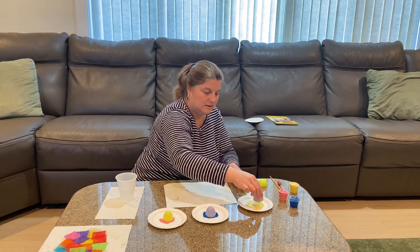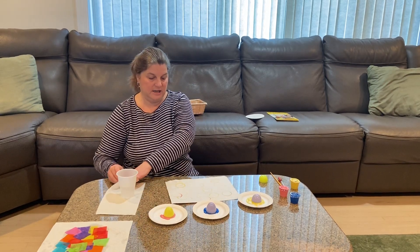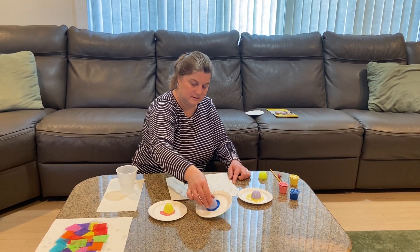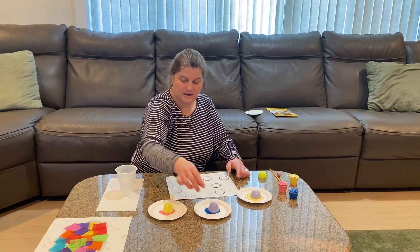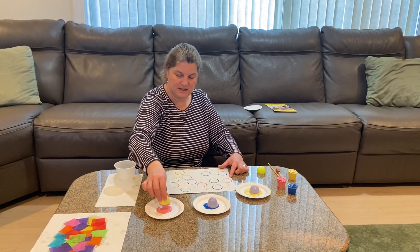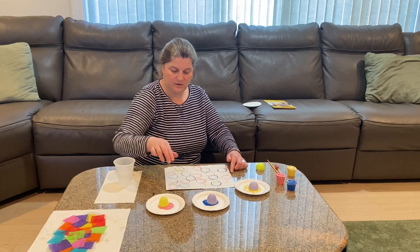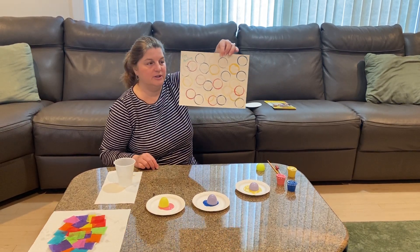Look at all those yellow circles that Miss Linda made! Then I'm going to take my next egg and make some blue circles. Look at all those circles! Next I'm going to add some pink ones — all these nice spring colors, because today is a beautiful spring day. I can't wait to go play outside in my backyard and get some sunshine. When you're all done, you'll have some beautiful egg painting with all those beautiful spring circles.